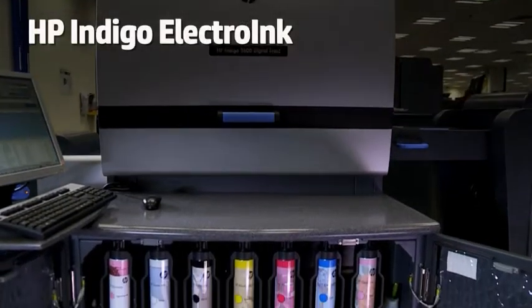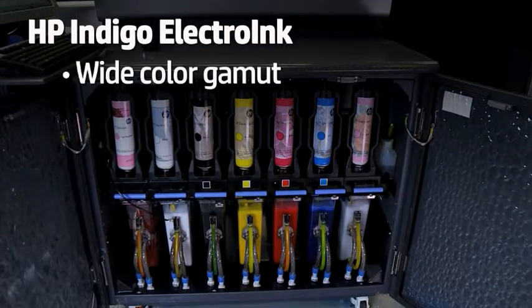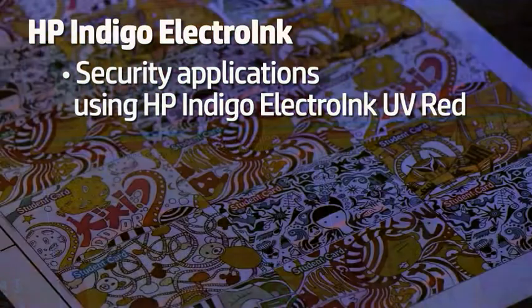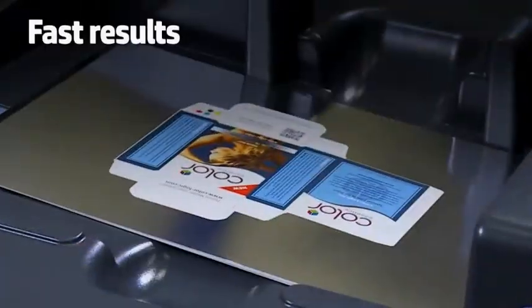HP Electro Ink provides the look and feel of offset with seven ink stations and a wide color gamut. You can also capture security applications using HP Indigo Electro Ink UV Red.